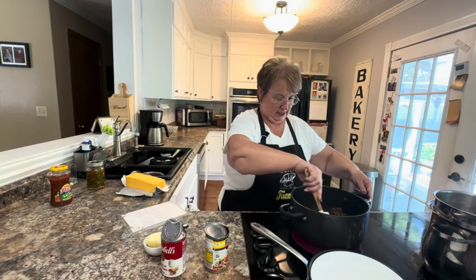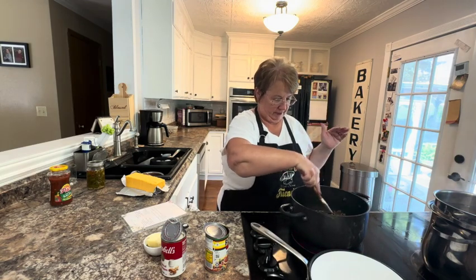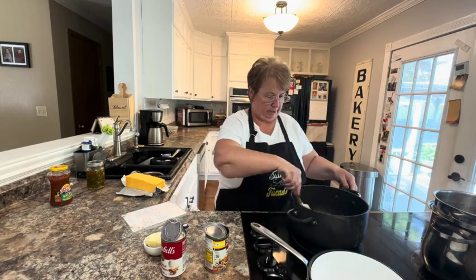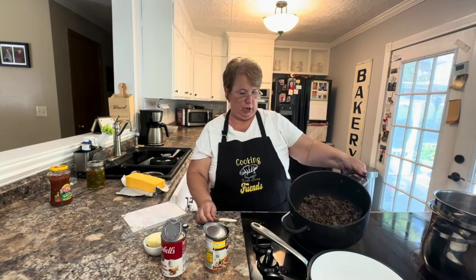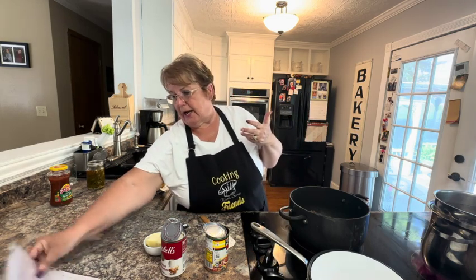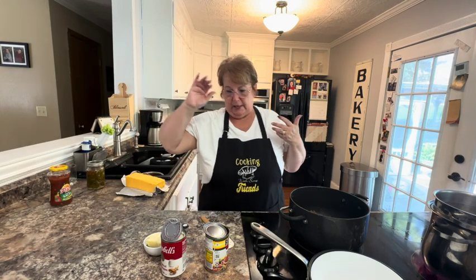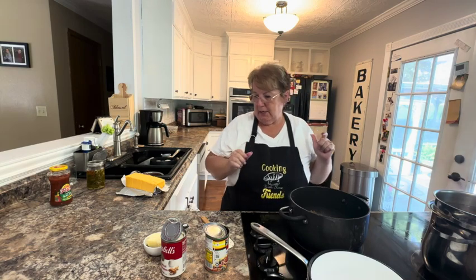Hello, and welcome to Cooking with Some Friends. I am getting some things ready for two different meals. You can hear our neighbors mowing in the background. I've taken about a pound and a half of hamburger, browned that and drained it — this is for our Texas TNT dip. We like things that are spicy, and this is one of those that has kind of that Tex-Mix combination.